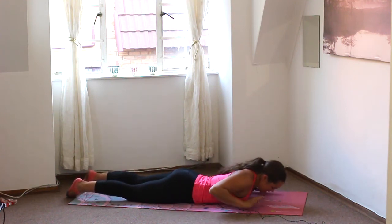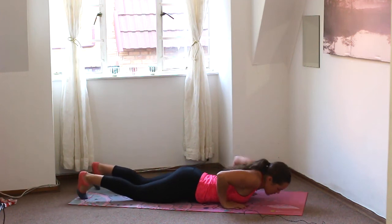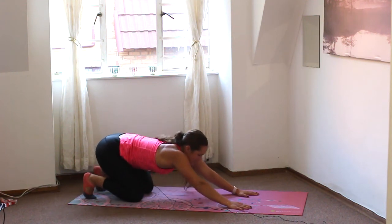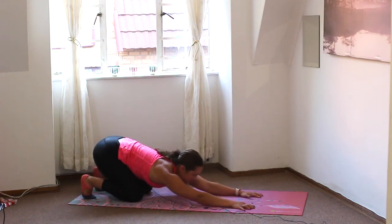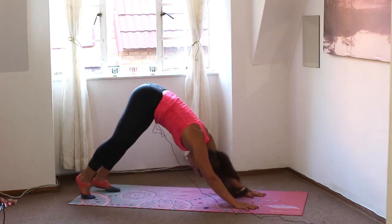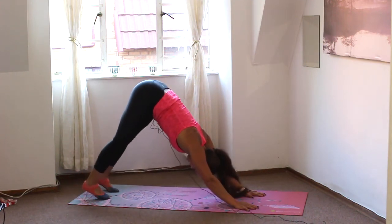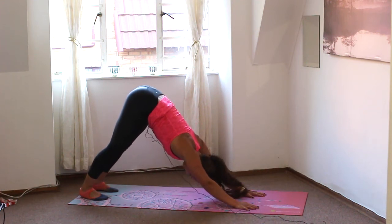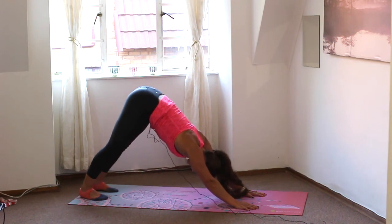Hands underneath the shoulders, tuck those toes, push the hips back towards the heels, stretching out those arms and the soles of the feet. And then lift the hips up — downward-facing dog. Sinking the heels to the floor, arms press overhead. Shoulders should be nice and awake by now.